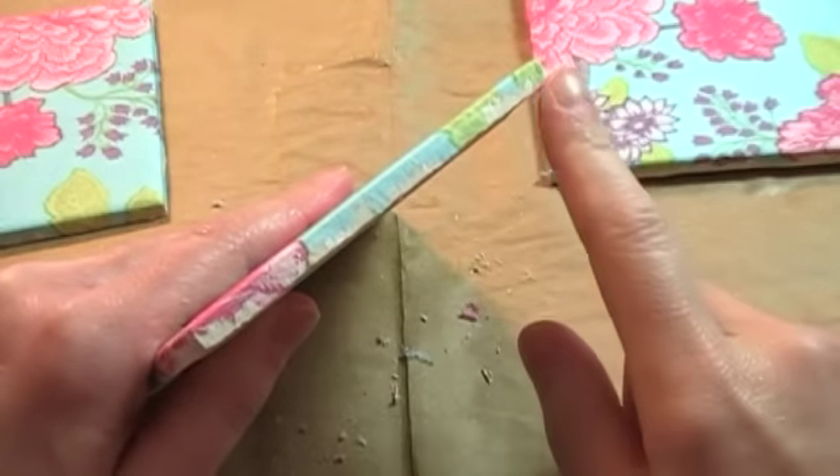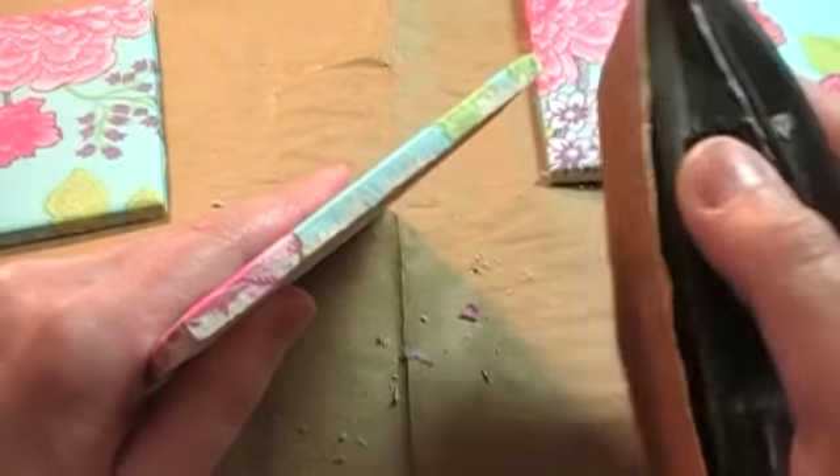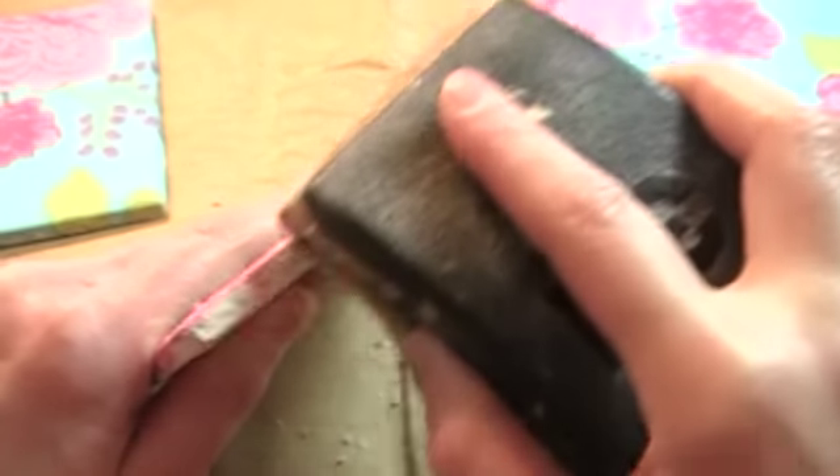After the Mod Podge is completely dry, you can address the edges. Leaving them ripped gives them a hand-painted look. If you want a more polished look, use a bit of sandpaper to erase the torn napkin away.